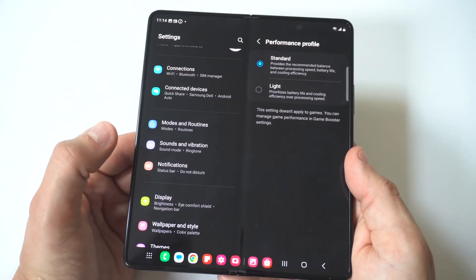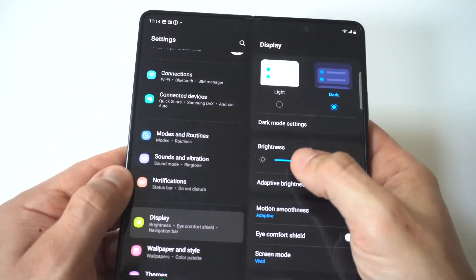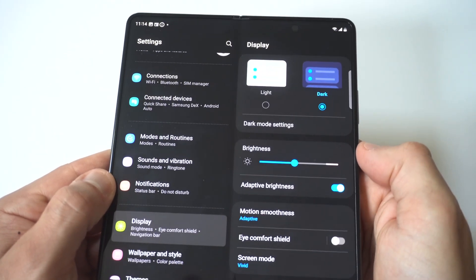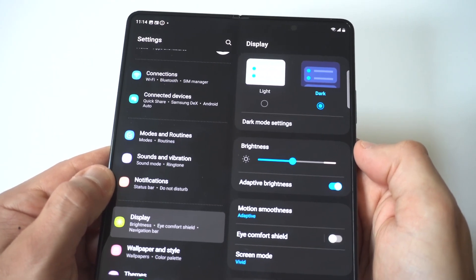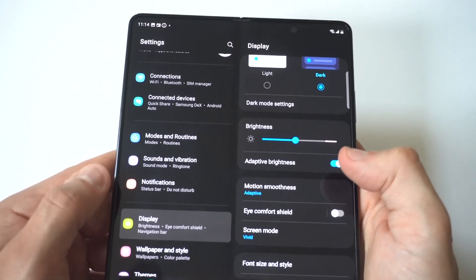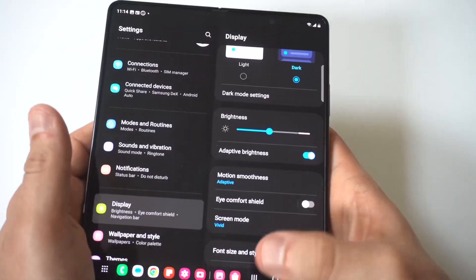Another thing you could do is adjust the screen brightness of your Z Fold 5. If you go into the Display options and turn the screen brightness down, that'll help. You could also turn off Adaptive Brightness. And the Always On Display — if you're currently using one — you could turn that off as well.